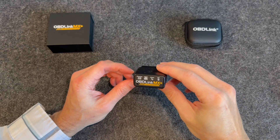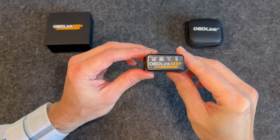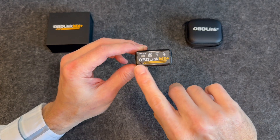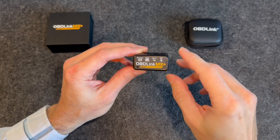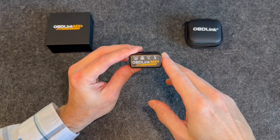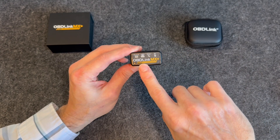Hey, how's it going folks? Hope you're having an awesome day. Today I'm going to be taking a look at this product here that I got from Amazon. It's the OBDLink MX Plus. This is a wireless OBD adapter and this can connect to an iPhone, an iPad or Android device and it'll turn those into professional grade diagnostic tools.